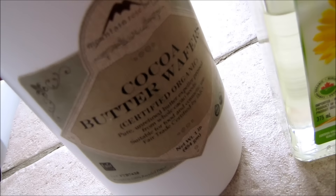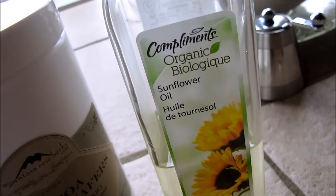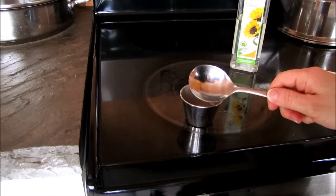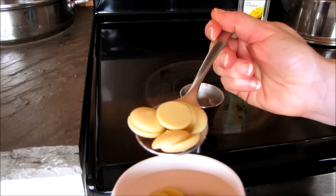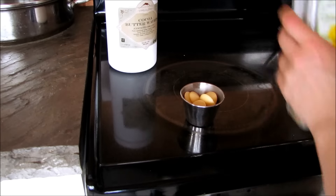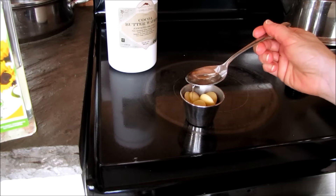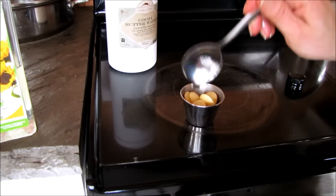So what you're going to need is organic cocoa butter wafers, as well as organic cold pressed sunflower oil. It doesn't matter what size batch you make — you can make a pot full or a small little container like I'm going to make. All you need is equal parts of cocoa butter wafers and sunflower oil — a tablespoon for a tablespoon.